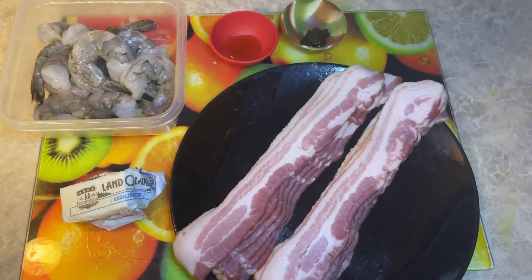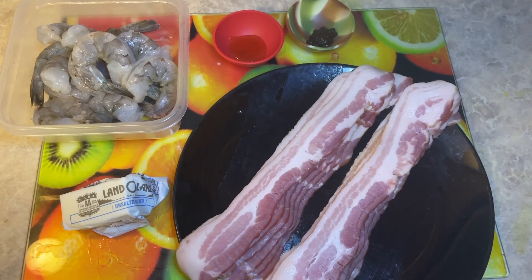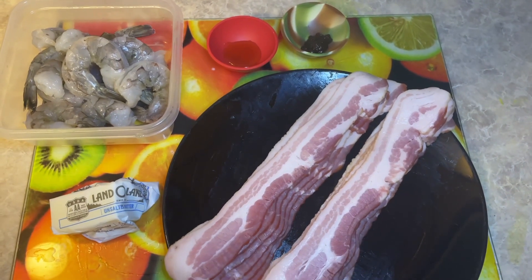Hey guys, it's Queenie and you're watching Cooking Without Pizzas. Today we're going to be making bacon wrapped shrimp with a jerk honey butter sauce. Let's get into the ingredients.